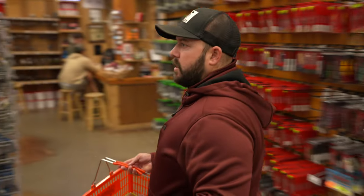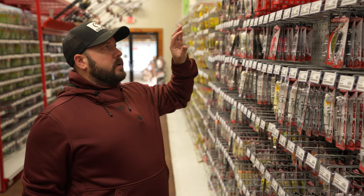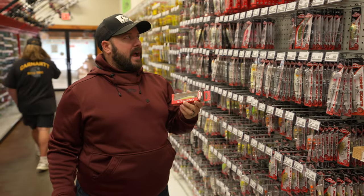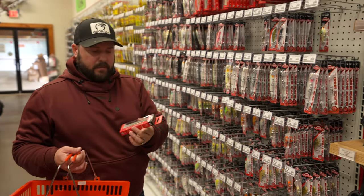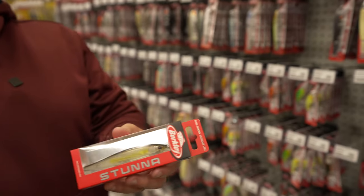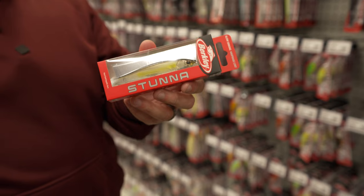Another jerk bait I've really started throwing the last couple years is the Stunner. The thing I love about it is you can get it a little deeper than your average jerk bait. These jerk baits I'm grabbing don't have long bills, so we're not talking about ones that dive really deep, but the Stunner you can get a little bit deeper. This is a Stealth Shad — it's got a little chartreuse line in it but still muted colors. I really like that one.